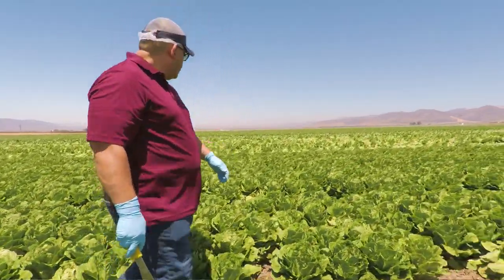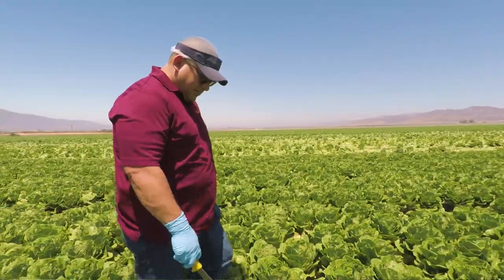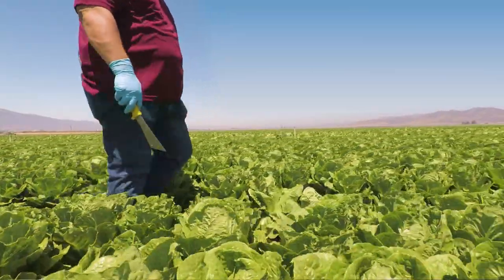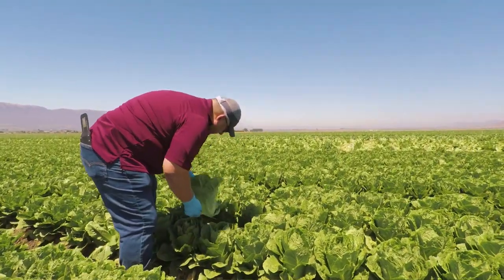Cisco and FreshPoint have a dedicated QA team in the field. They're looking at the effects of different microclimates on the growing season, how far out they are, the overall maturity and quality of the heads, and they notify us if they see any challenges with the current market situation.